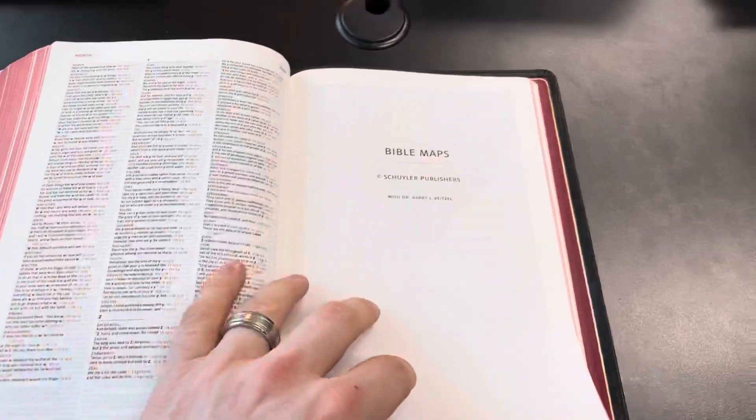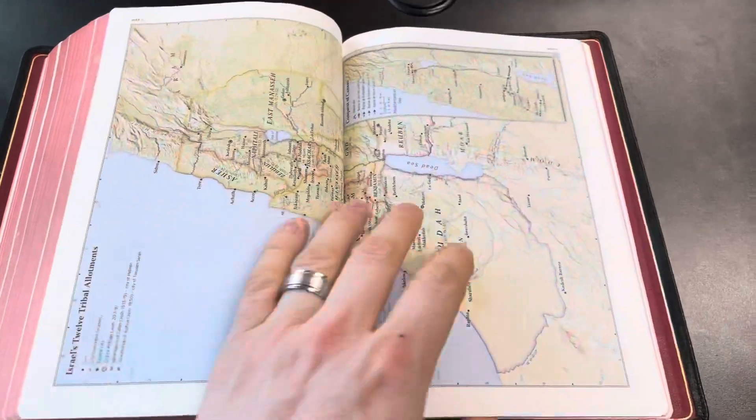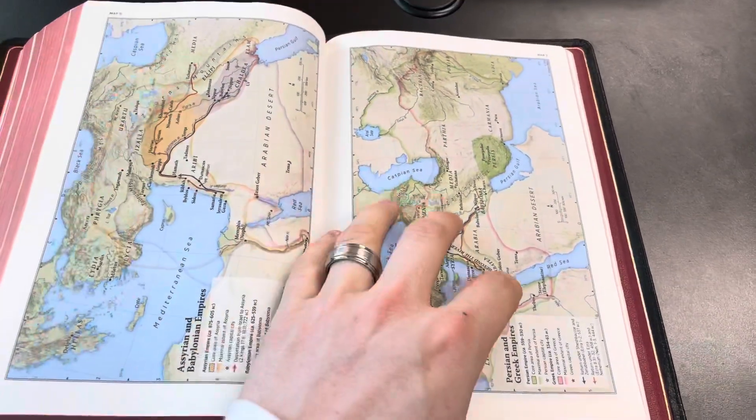Going back, I'll show you the maps. I don't use the maps very often, so there hasn't been a lot of wear and tear there. I'm not against maps, I just don't use them very often.